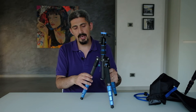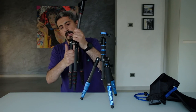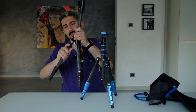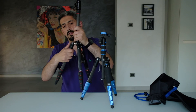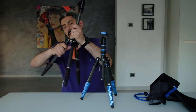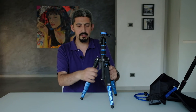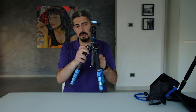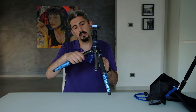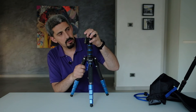The Ralei has three leg angle positions for each leg, while the Benro has a different unlocking mechanism — you just pull it, but it only has two positions. You don't get to go very low to the ground with the Benro, which is a difference that matters to me.